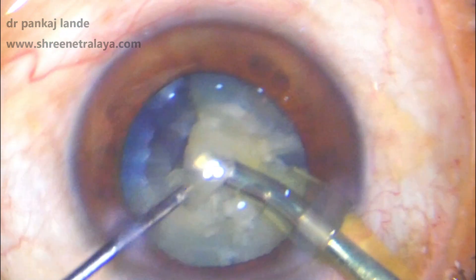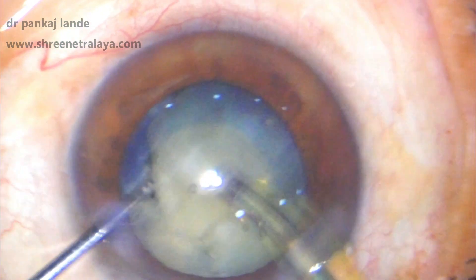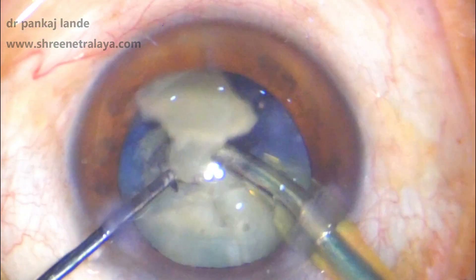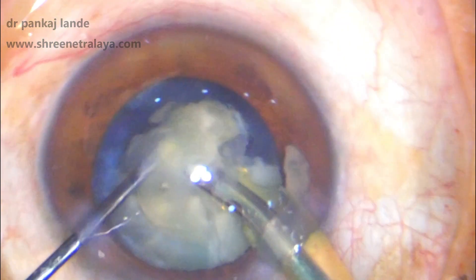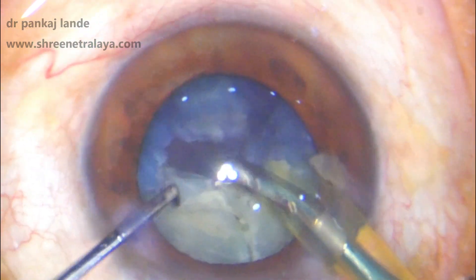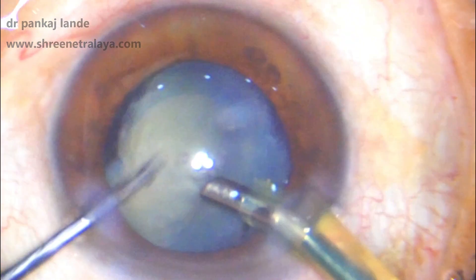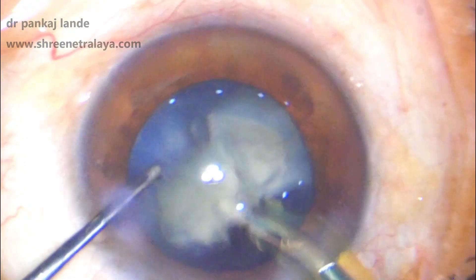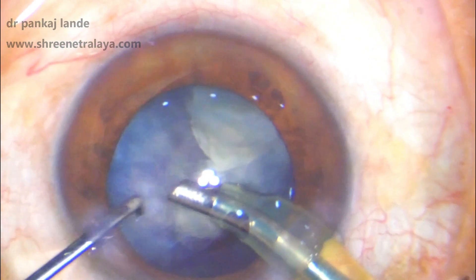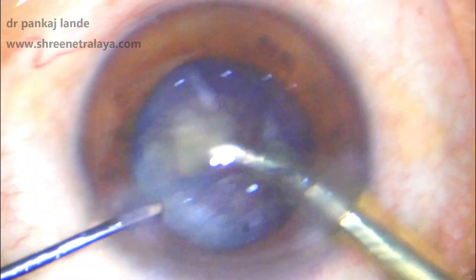Or you can proceed with making even smaller pieces and finishing each step by step. Here I have settings of phaco power 60, vacuum 350, and aspiration of 28. Each piece is taken with due care — avoid small pieces chipping, as these floating small pieces can damage the endothelium more. Keep your phaco tip in the center and let the piece come to the tip with the help of fluidics, and finish each piece separately.